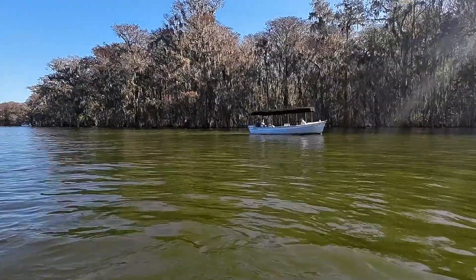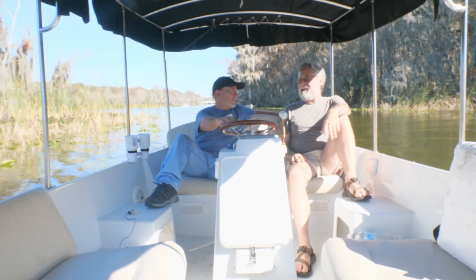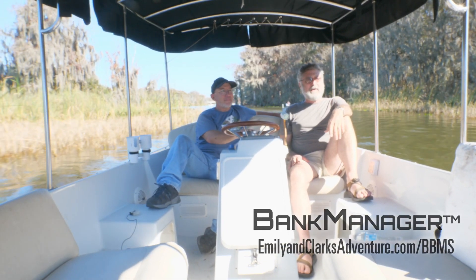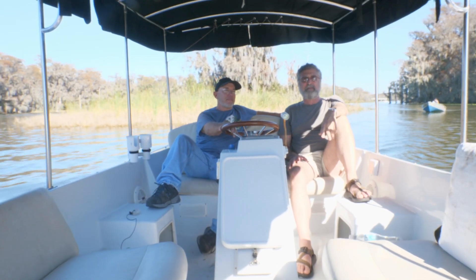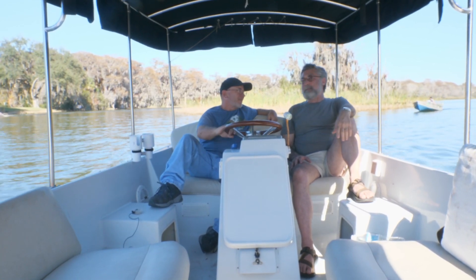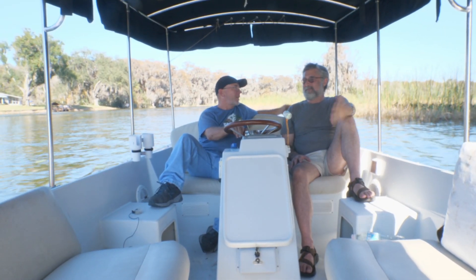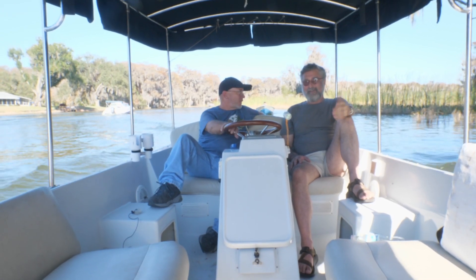He bought this Duffy and he's fixing it up to sell, so it's for sale. This is a particularly good one because it's all electric and it's all upgraded to lithium. The boat needed batteries anyway, so why buy the old technology? Especially when you have the means of upgrading and now the technology — thanks to him — for it to be easy to do.